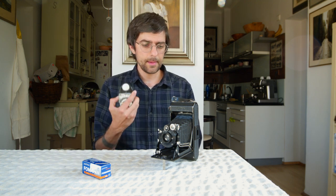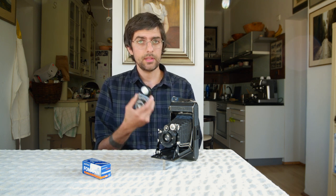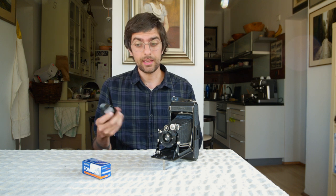You're going to want a manual light meter. I use the Sekonic L398A — it's a manual light meter that doesn't take batteries. I really like it.